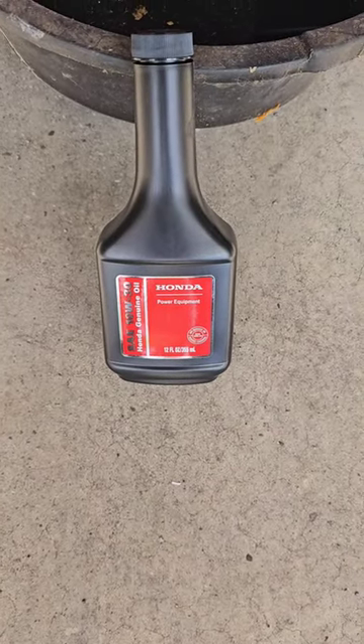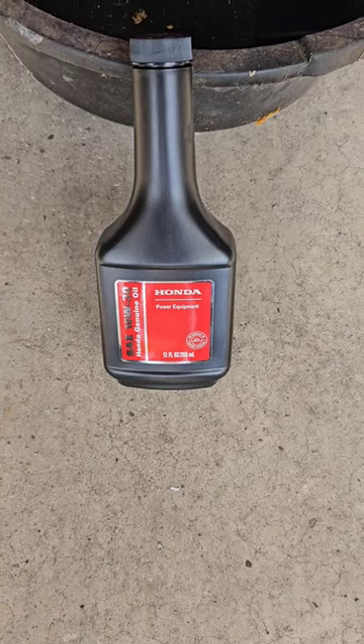There's the oil you use. Now I'm going to turn it back on its side and I'll show you filling it back up. It's that easy.